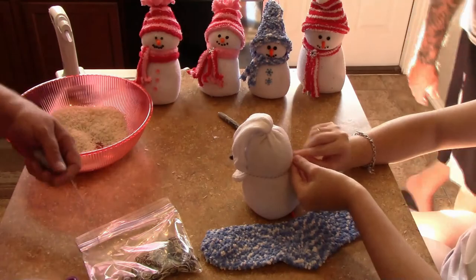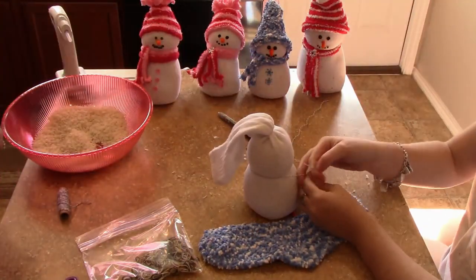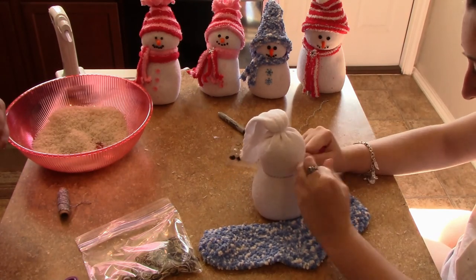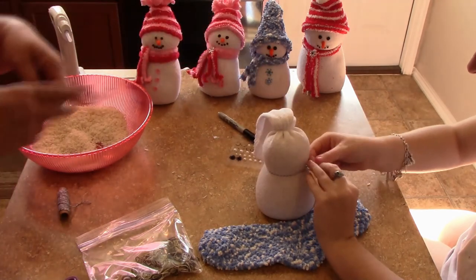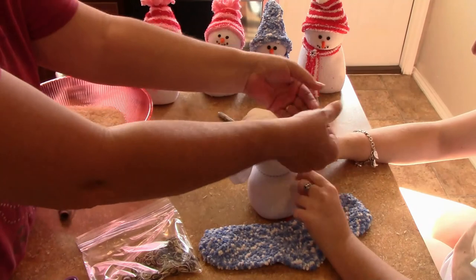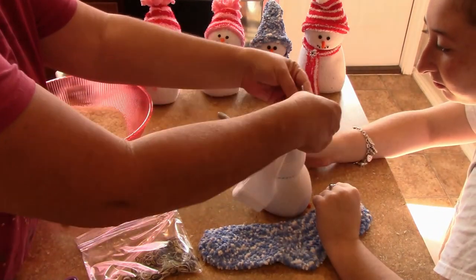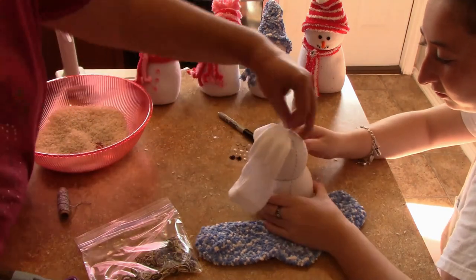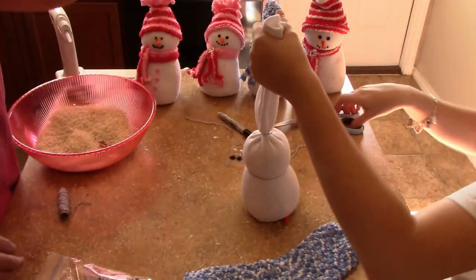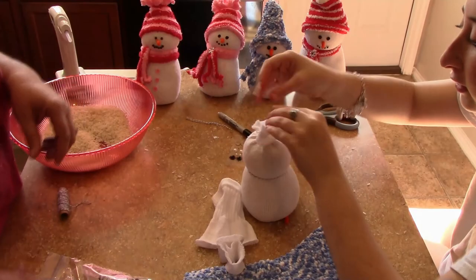Here we are just tying it around. I have an obsession with snowmen — I have them all over the place and I just think they're adorable. Here in San Antonio we don't get much snow, so this is my snow. If you're new to this channel, go ahead and subscribe because I have a lot more snowman DIYs coming up that I want to share with you. They're simple, inexpensive, and just cute.